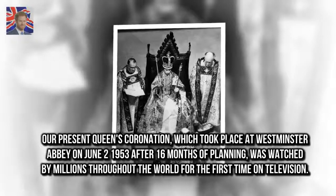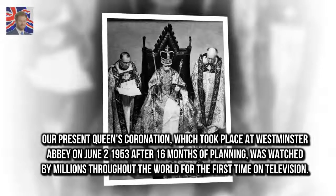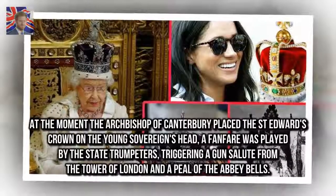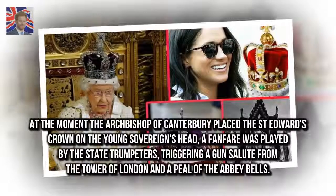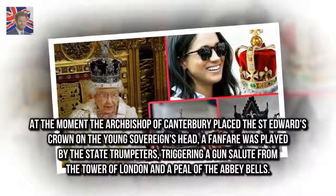The coronation took place at Westminster Abbey on June 2, 1953, after 16 months of planning, and was watched by millions throughout the world for the first time on television. At the moment the Archbishop of Canterbury placed St. Edward's Crown on the young sovereign's head, a fanfare was played by the state trumpeters, triggering a gun salute from the Tower of London and a peal of the Abbey bells.